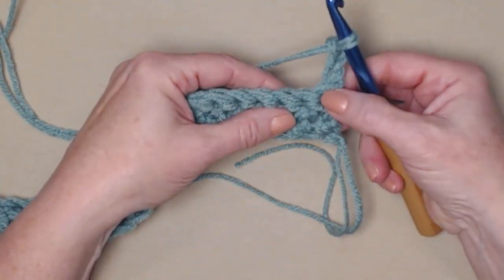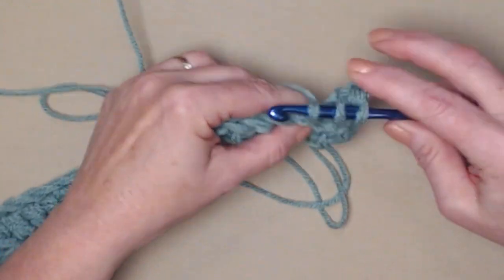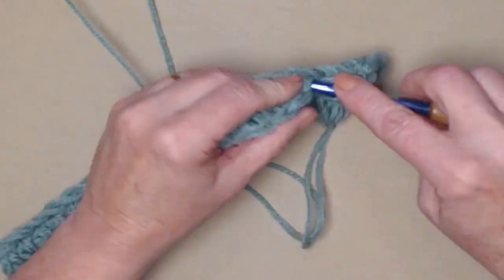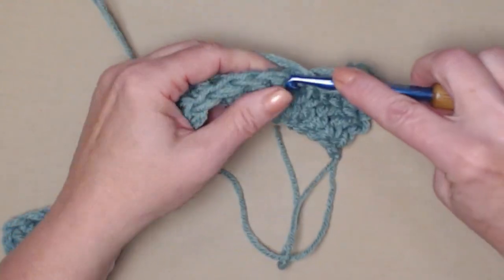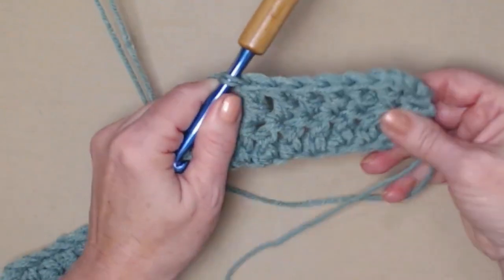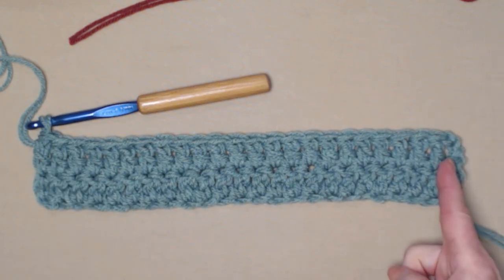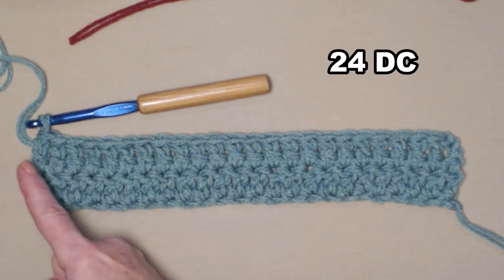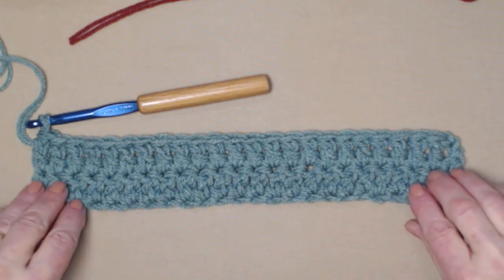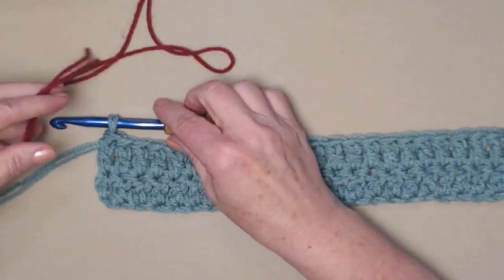I stitched one double crochet in each chain across, and counting the chain three as one, you should have a total of 24 double crochets. We're going to chain three and turn — the chain three counts as our first double crochet, so we're not going to stitch in the first stitch. We begin stitching double crochets starting in the second stitch and then in each double crochet across. Each row will have a total of 24 double crochets.